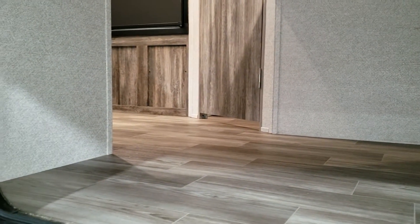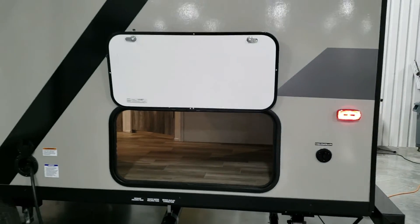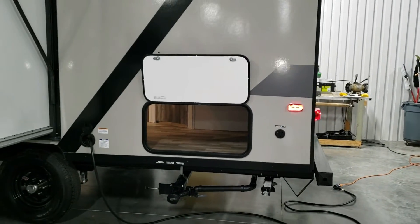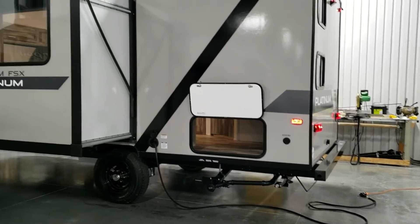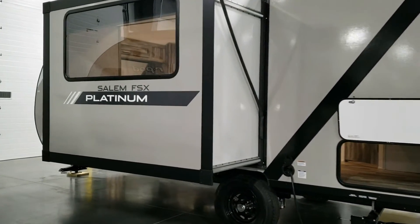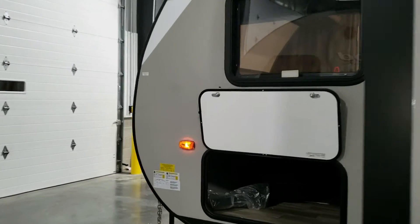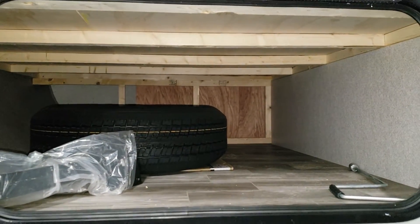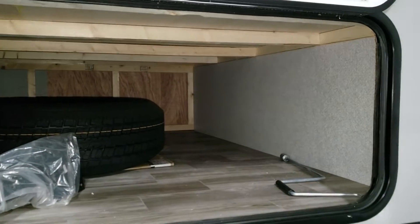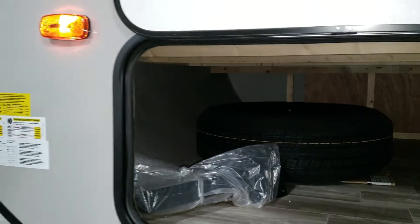The under-bunk storage does go into the coach so you can store stuff and still access it from inside. I'd recommend using small plastic totes for kids' clothing so they can get to their clothes and change easily. The slide-out uses the electric Schwintek slide system. There's also some storage here for the spare tire, and a crank handle for the jacks. I'd recommend getting a good cordless drill and socket to zip those jacks down.